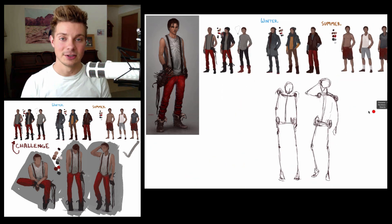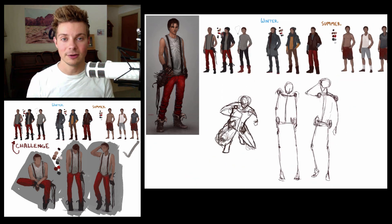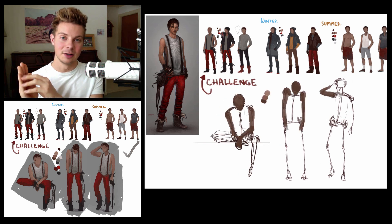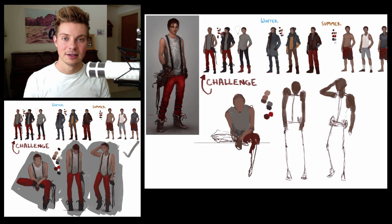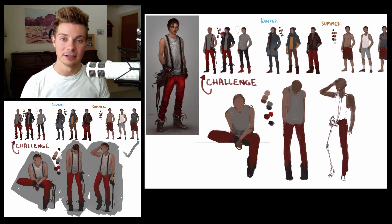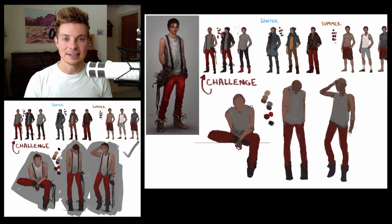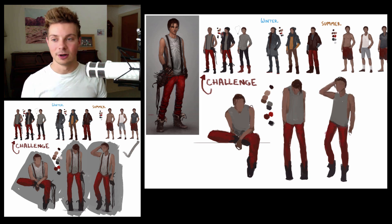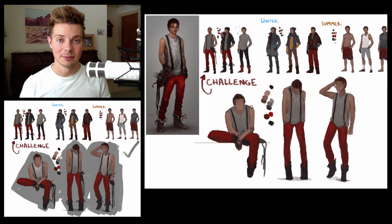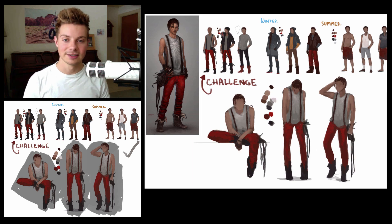Then I want you to challenge yourself: take one of those 9 sketches and apply that concept to 3 different poses — maybe one of him sitting or one standing doing something a little different. It's easy to draw a character in a three-quarter pose, but I want you to draw the same concept in different poses as well. This will hopefully help you become faster and more efficient as a character concept artist.